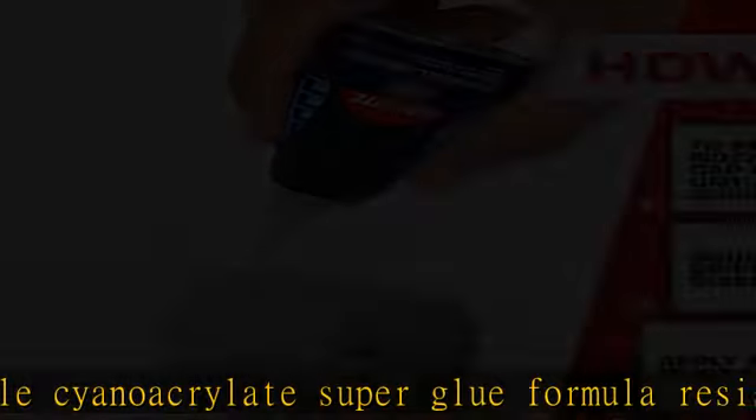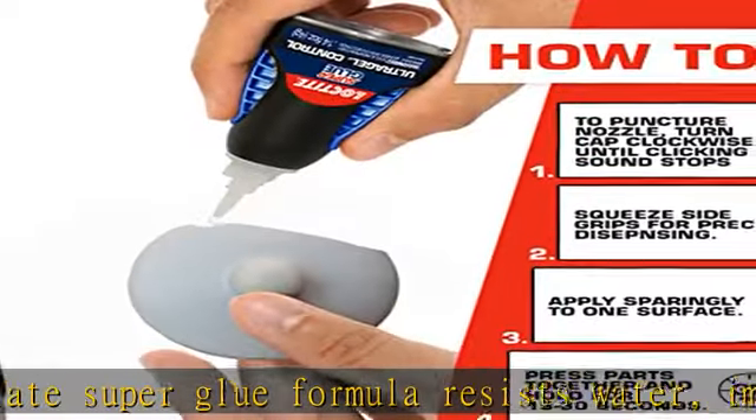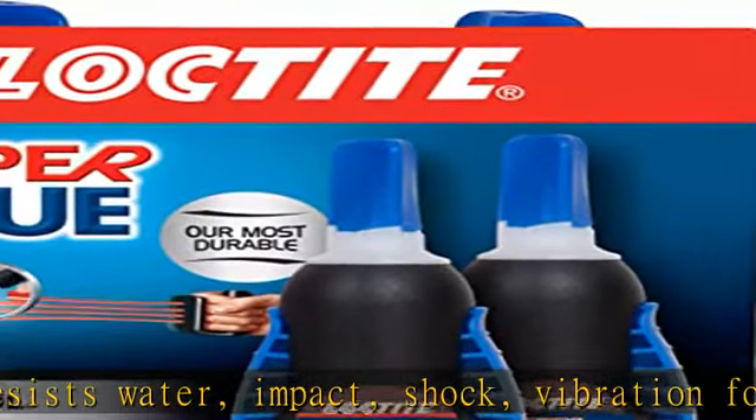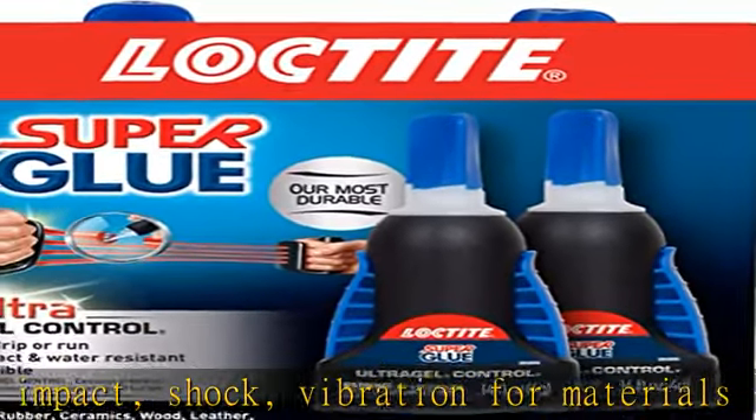No drip or run — no mess formula is ideal for vertical applications and does not drip or run. Features a patented easy side squeeze bottle design for maximum control and pinpoint accuracy in application.